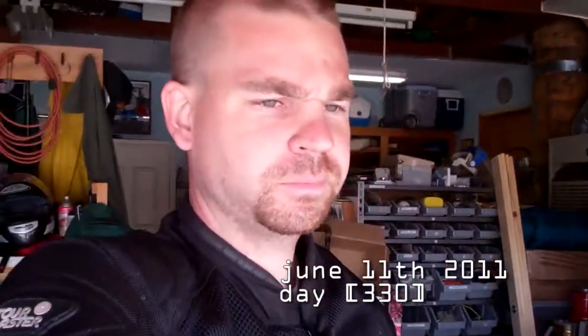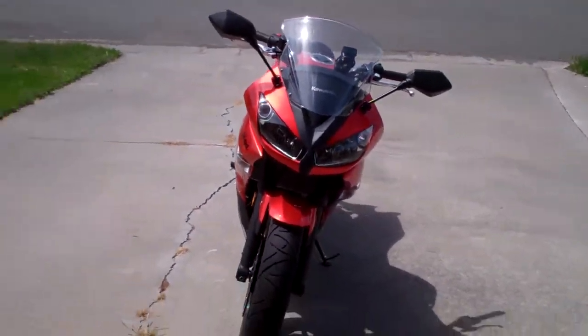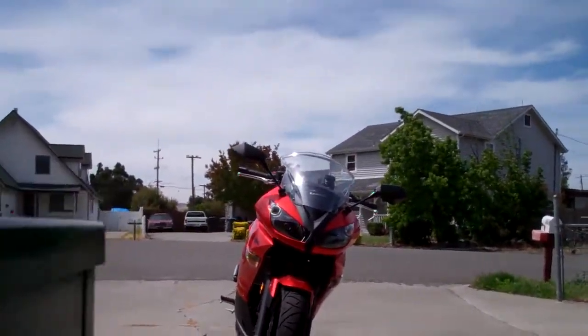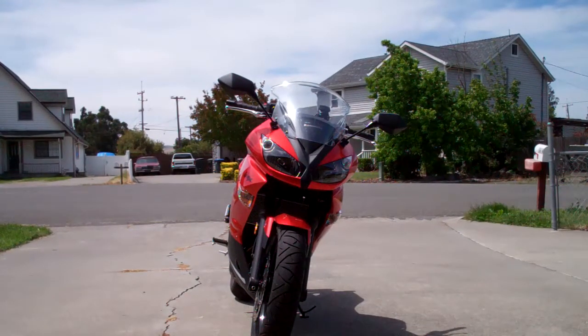We didn't get the bulb installed yesterday, but I did today — it's over there. I'm gonna put the camera in the same place as yesterday and we'll see what the difference is.